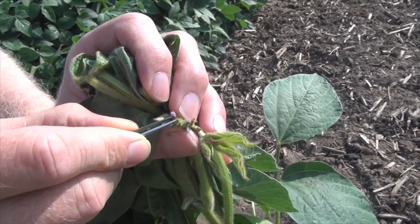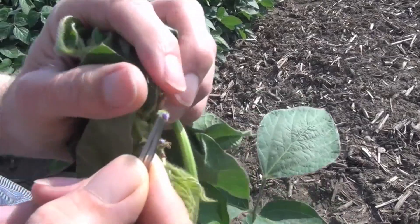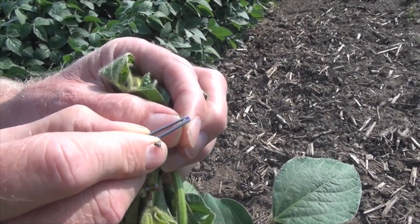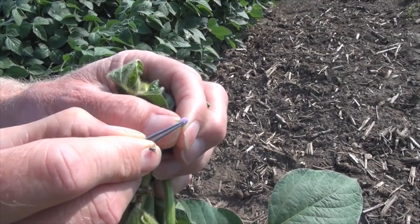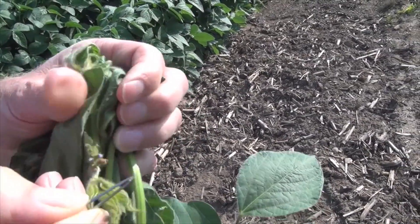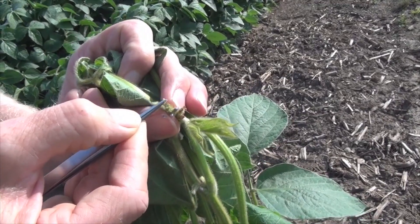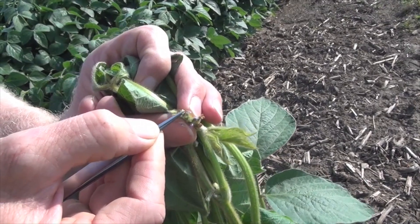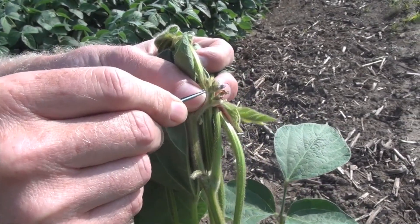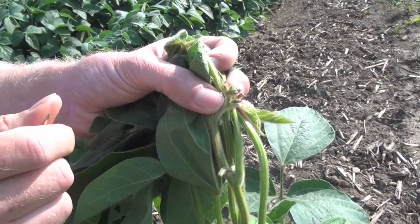I don't have any male pollen with me, but this is the flower that we'd be using today to get the pollen from. To open it up, we'd just go like this with our tweezers, get inside, and pull out the pollen, and then we would place it onto the female bud that we had worked with originally. After that's done, we would attach a white tag just below where we make the pollination, and then that will tell us at harvest time which pod to harvest.